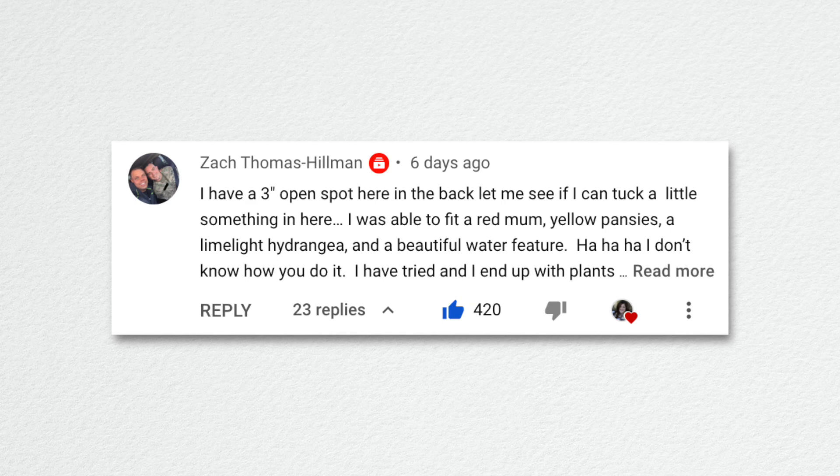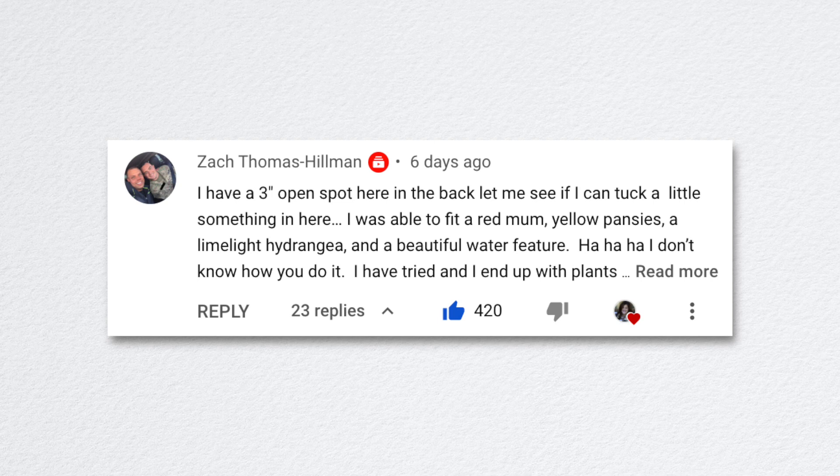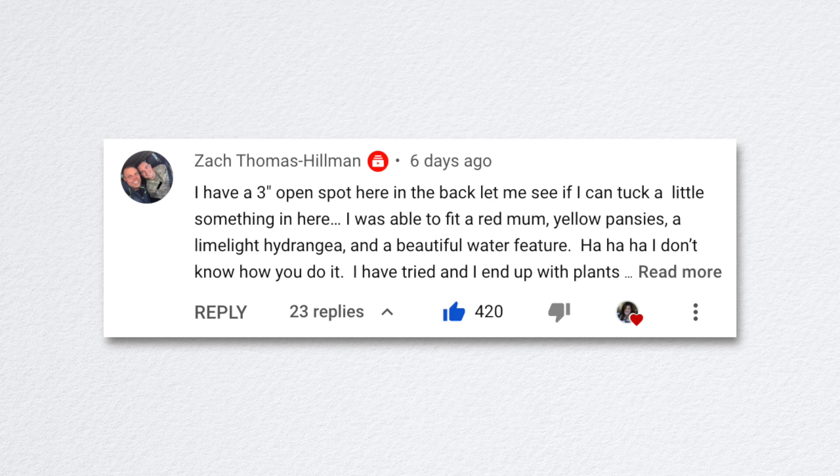Zach commented humorously about fitting in a red mum, yellow pansies, a limelight hydrangea, and a water feature into a three-inch space. For fall containers specifically, I can pack a lot in because plants aren't putting on active growth at this point. Our nighttime temperatures are in the low 40s now, with some days in the high 60s coming up in the 10-day forecast, so things are going dormant and won't be stressed by tight planting.